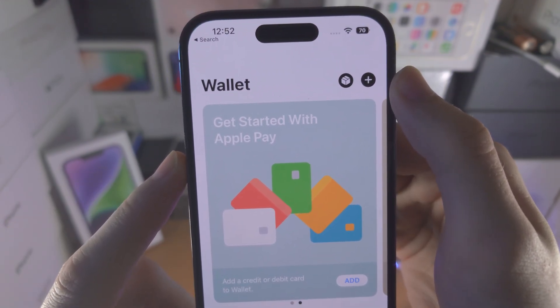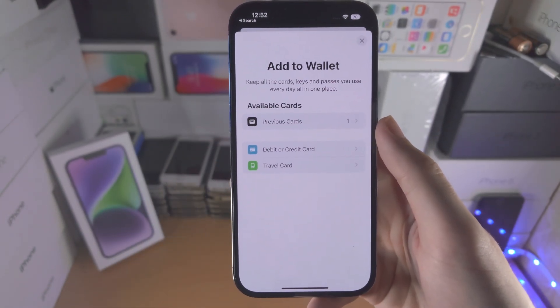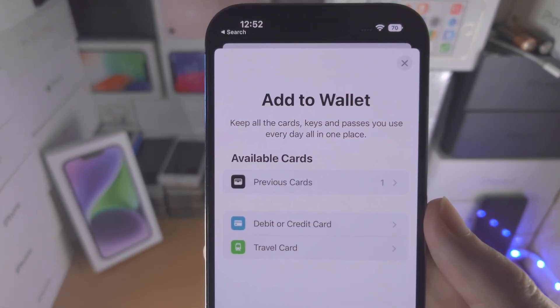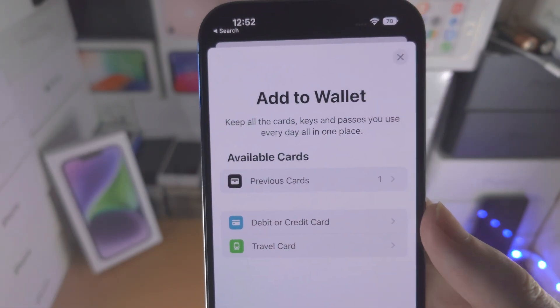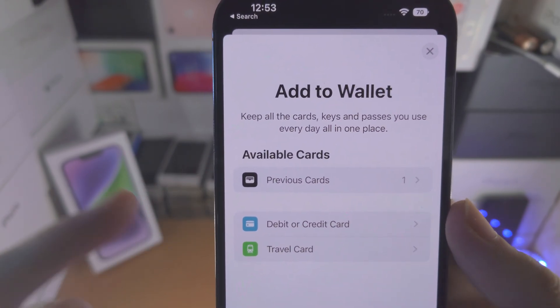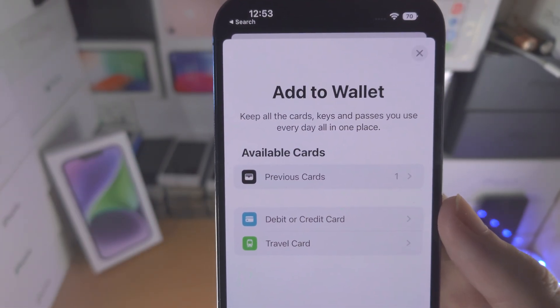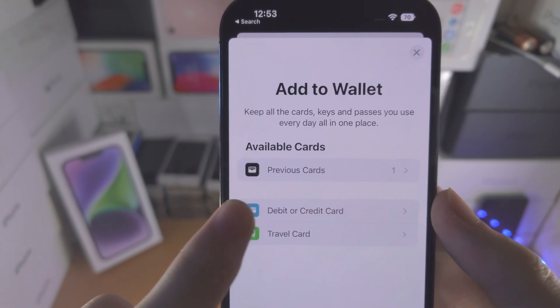If you've already added the card you can skip this step. In my case I'm going to tap on the plus. You're going to see 'Add to Wallet', and if you've ever added a card to your iCloud account or your Apple account in the past, you're going to see previous cards right here and you can use that information. If you need to add a new card just select debit or credit card.